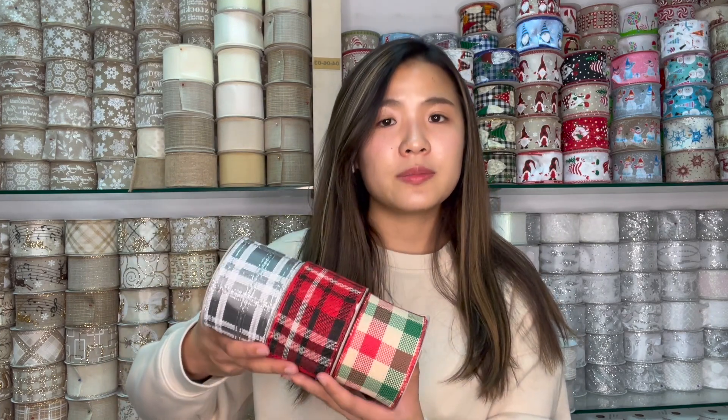So that's today's sharing about our new ribbon design this year. If you are interested, please subscribe, and I will keep showing you and introducing our new ribbon designs for this year and next year. We welcome you to share your handcraft ideas with us, and we will share ours. Thank you, bye!